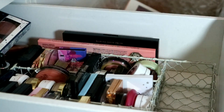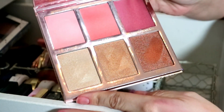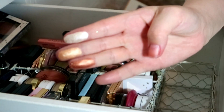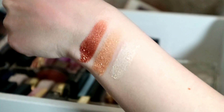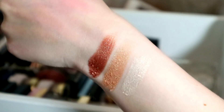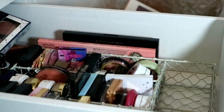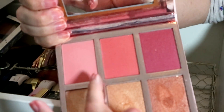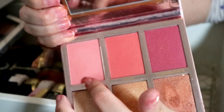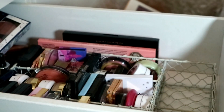BH Cosmetics Blushing in Bali — not getting rid of this. Look how gorgeous it is, and these highlighters — oh my lord! Look at those highlighters, just wow. I keep it for the blush which is why it's in the blush drawer. These first two blushes are absolutely stunning — this one is very Benefit Dandelion-esque. Benefit Dandelion is my favorite blush of all time.